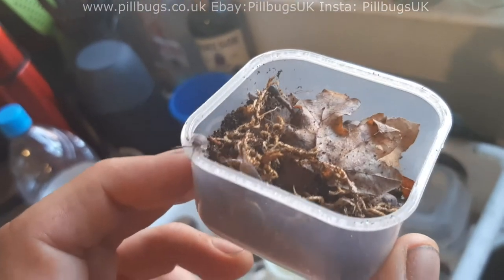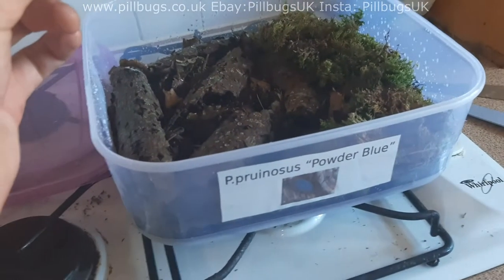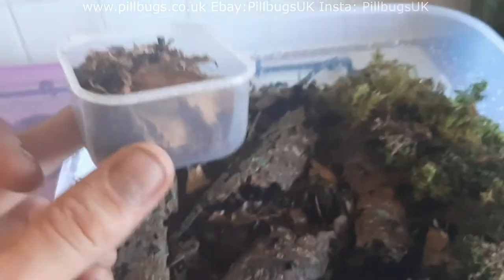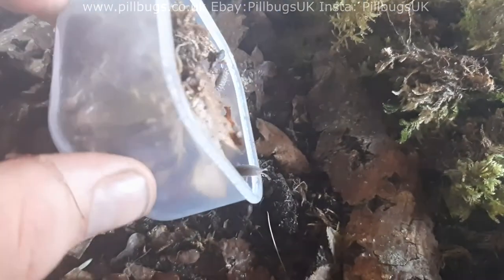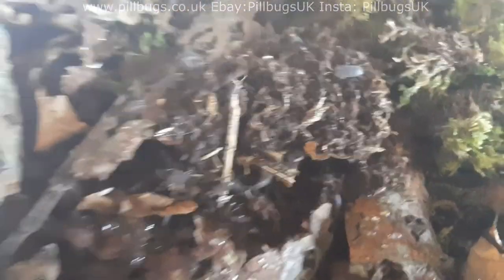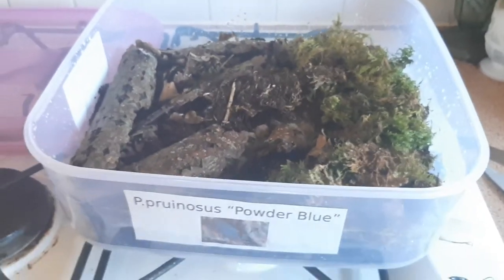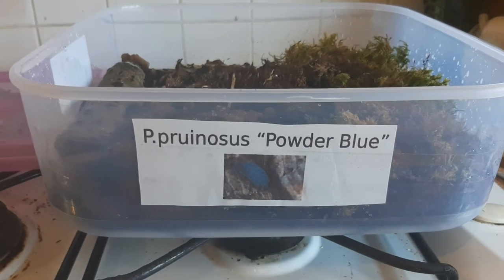I've set up another one now for these blue pronosis — powder blue isopods — set up an enclosure exactly the same as the other one, with holes in the lid, making sure they can't easily get to the centre of the lid where the holes are. Sometimes when you buy pods you'll get some springtails with them, which is not a bad thing at all — they'll do the same job of cleaning the soil and will outcompete any mites or gnats you might have. So I won't be worried if I see any springtails. And that's it.